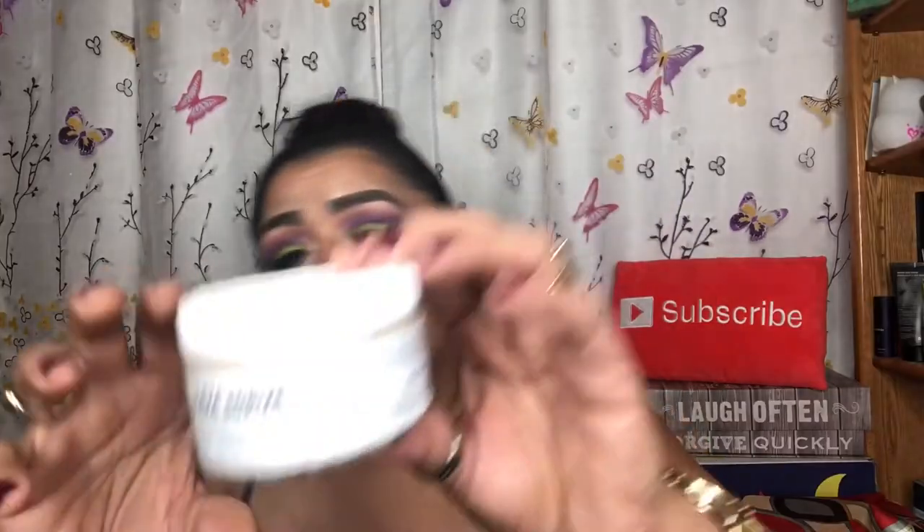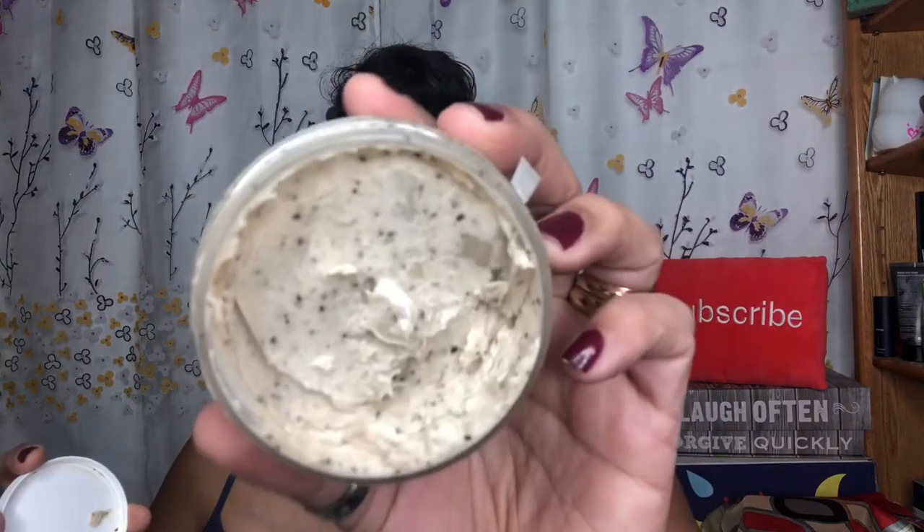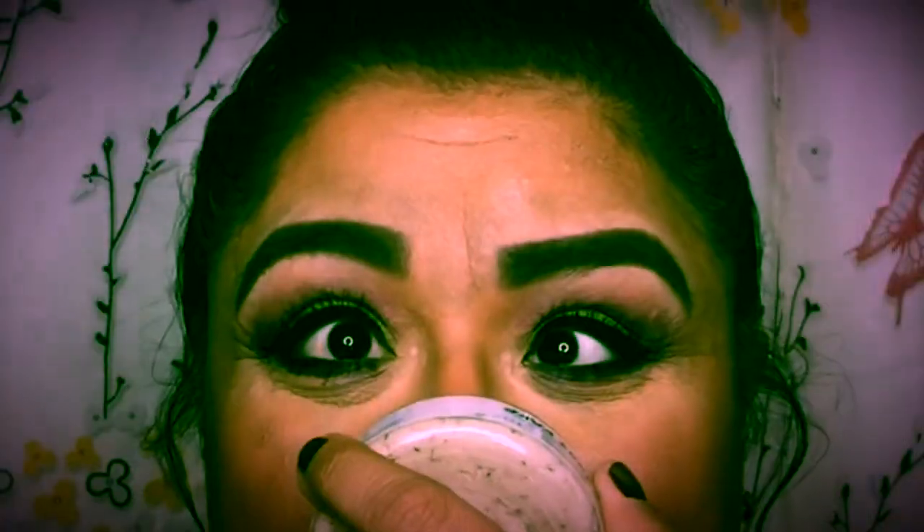The last item in here is the Naturally Vein Java Scrub. Description: smells like coffee, feels like heaven — need we say more? Use the hand-ground organic coffee granules in the scrub to tighten and exfoliate your face and body. It smells like coffee — it smells SO good! It's labeled "Java Scrub Body Scrub / Foliant Corporal, Local Organic Ground Coffee, Natural Vein, Four Ounces."